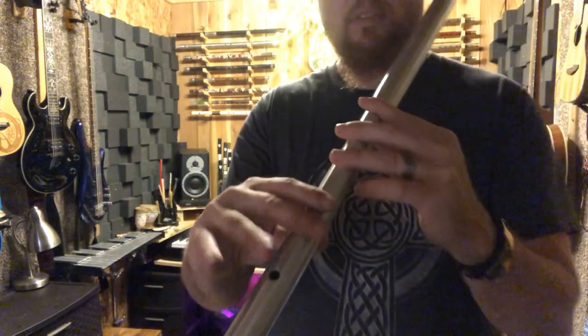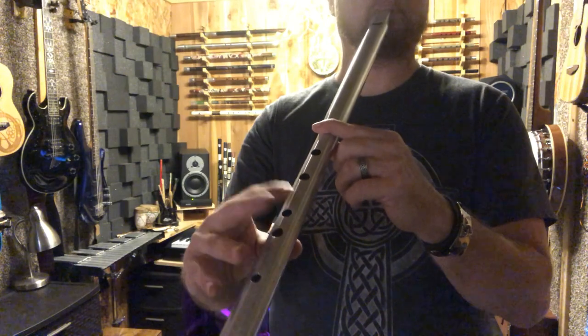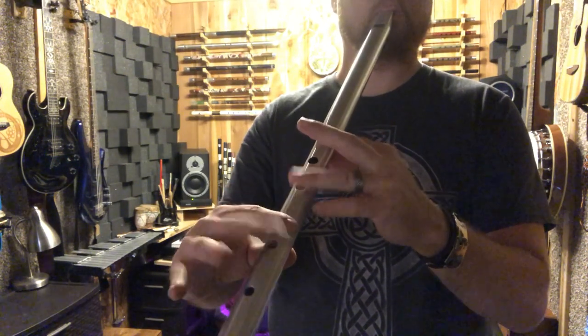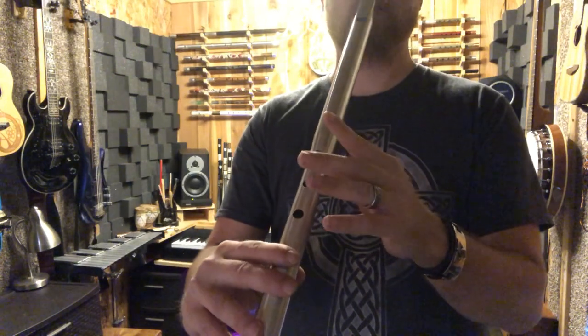Remember, none of the notes down here are going to do anything if you have these upper fingers up — the whistle won't do anything. You have to cover from the top down.